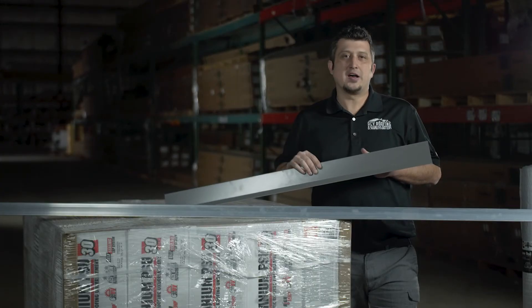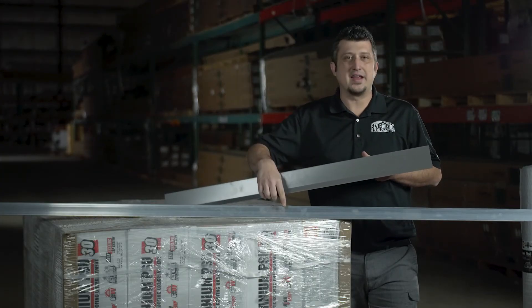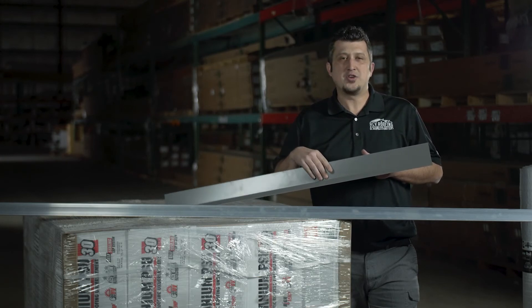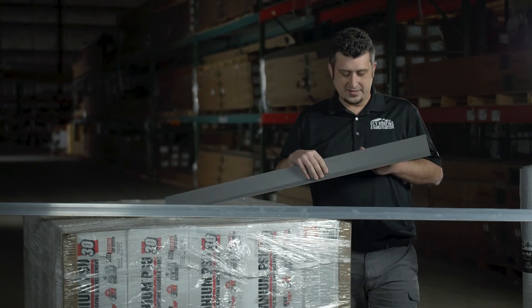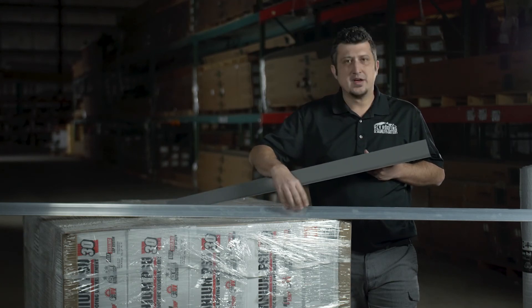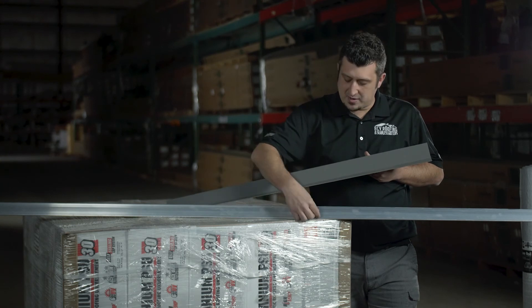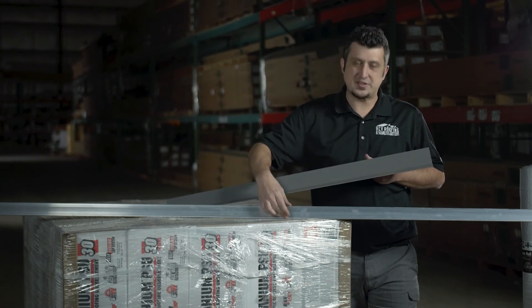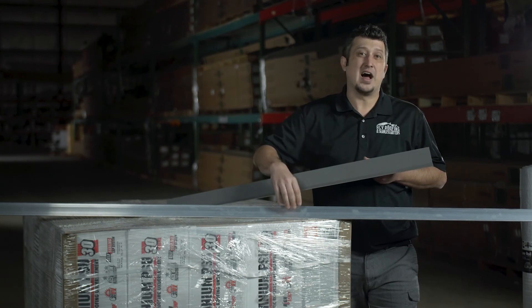You have the rib style snow bar and then you also have a standing seam style snow bar. Both come in the color of the panel that you chose for your roof. This is the solid snow bar in that color. For the standing seam, you'll see this type of color, but it has a metal insert that will match the color of your roof.